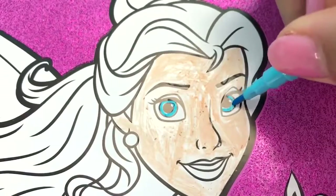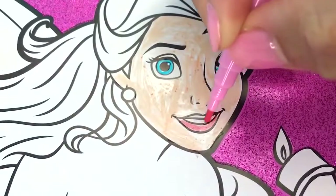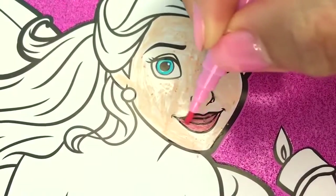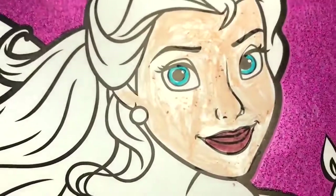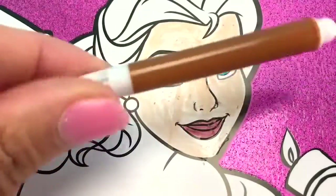You look absolutely beautiful, Belle! Now let's go ahead and color in her lips with the pink. Beautiful pink lips. I really love your shade of lipstick, Belle. Thanks, Pickles — you picked it out. I did, didn't I? That's why it looks so good. Now let's go ahead and color her hair with our brown, and I hope the marker doesn't dry out before I can get to it.